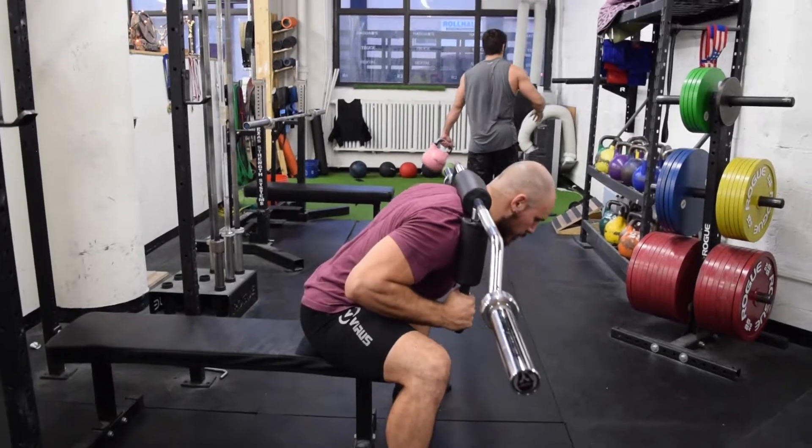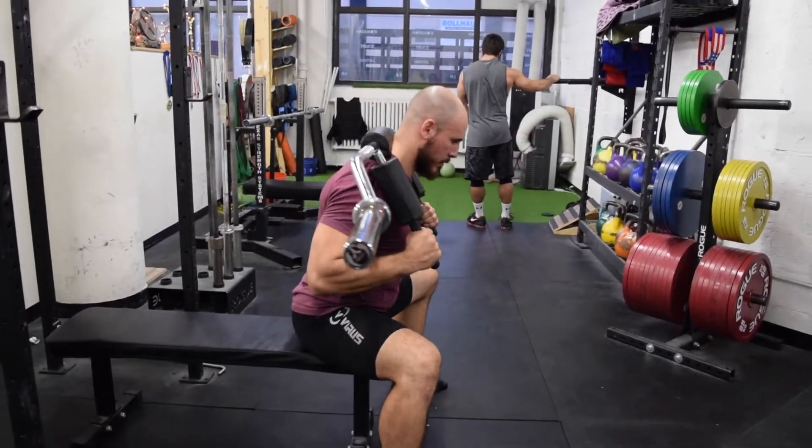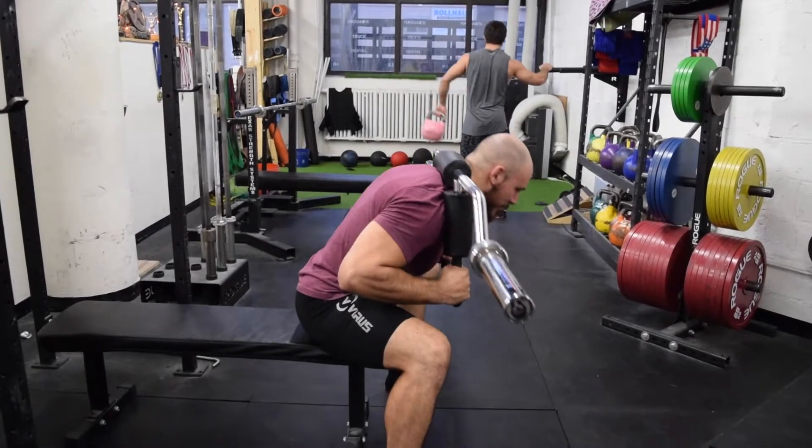This exercise is great to use during a general cycle of training where you're focused on building up the muscles to condition them for heavier, more focused training cycles.